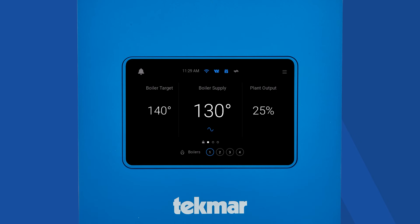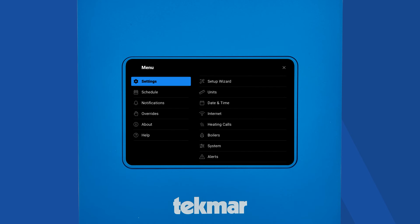Error notifications will appear here on the top left of the screen. Click the bell icon to see what the error is. The status icons on the top will light up blue if they're currently working, and gray if they are not. Click on the three bars on the top right to view the menu options, including settings. There, you'll find the setup wizard.